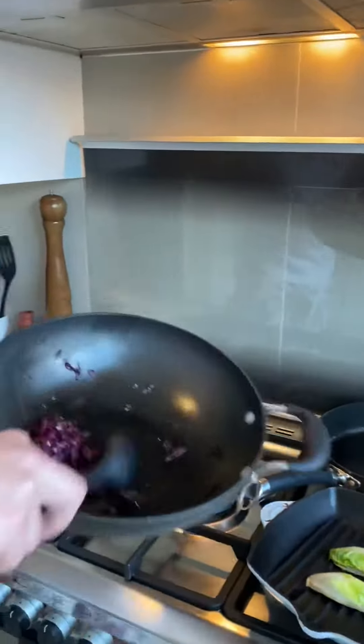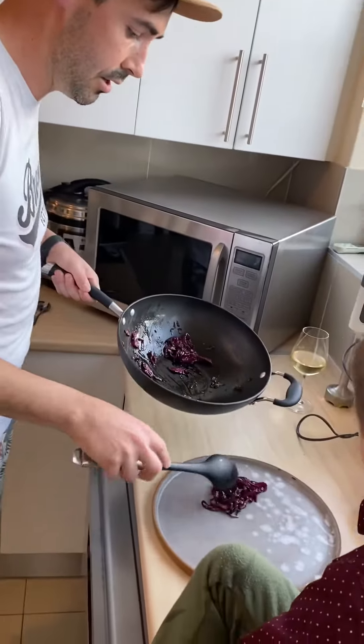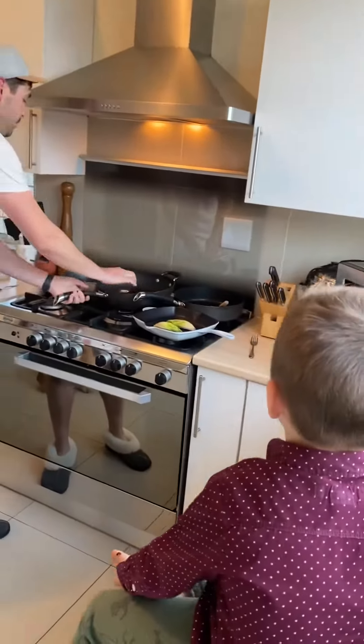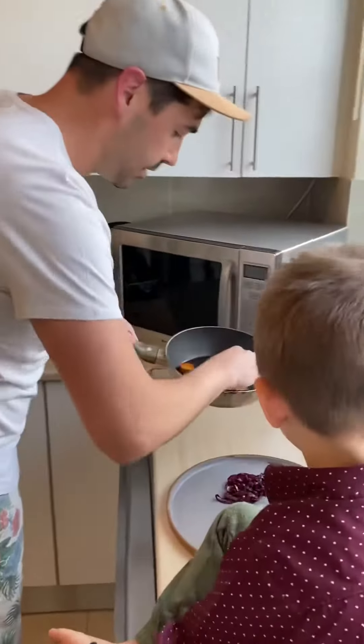I made a basic red cabbage with balsamic vinegar to bring some acid into the dish. I've also got sweet potato medallions done in honey and salt to bring some awesome flavor together.